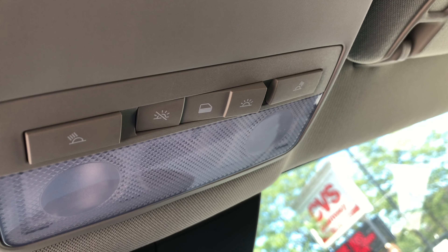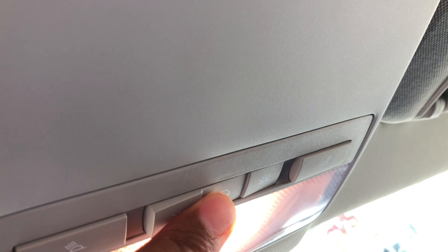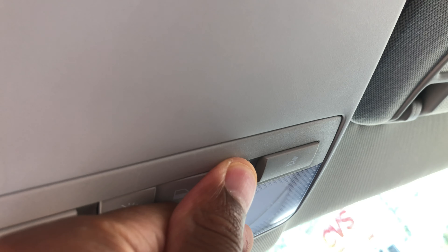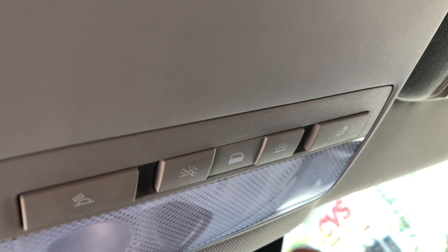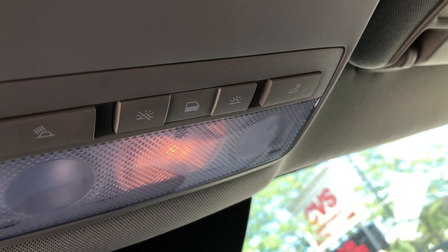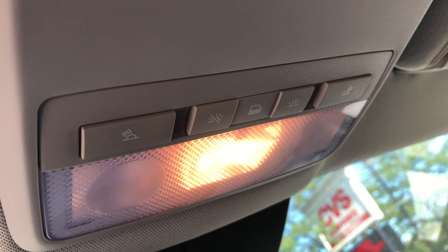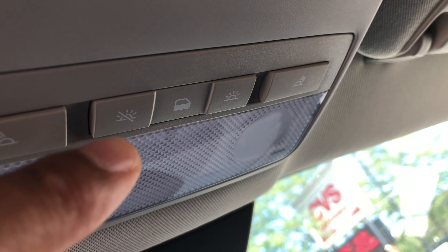Now we have something with the door — the door light. Right here, if I want the light to turn on when I open up the door, I'll put this in the center position, and when I open up the door you can see the light come on, and then when I shut it, it goes off. It takes a second for it to go off, but it goes off.